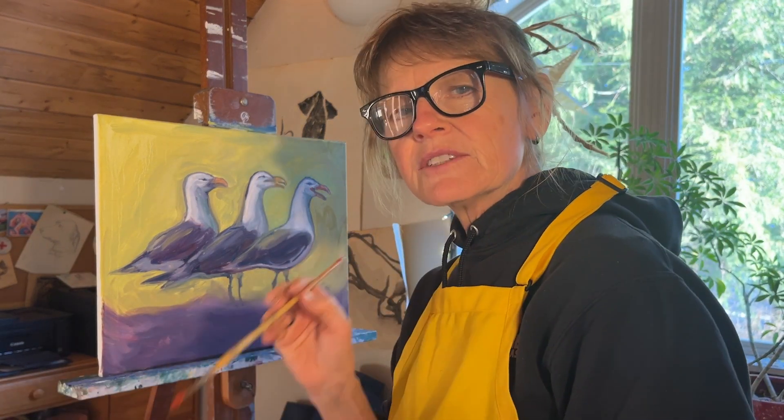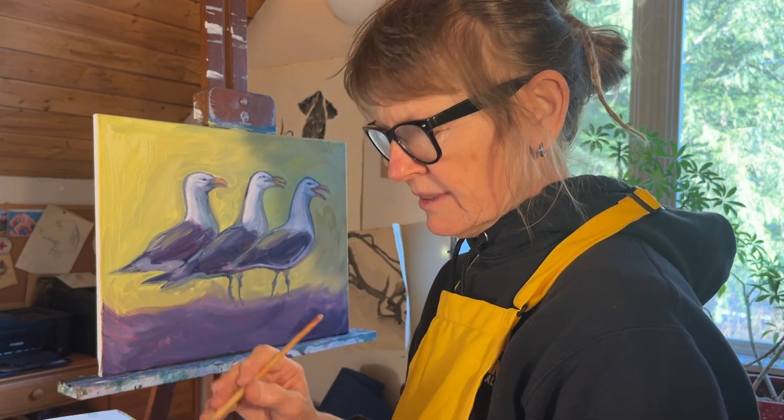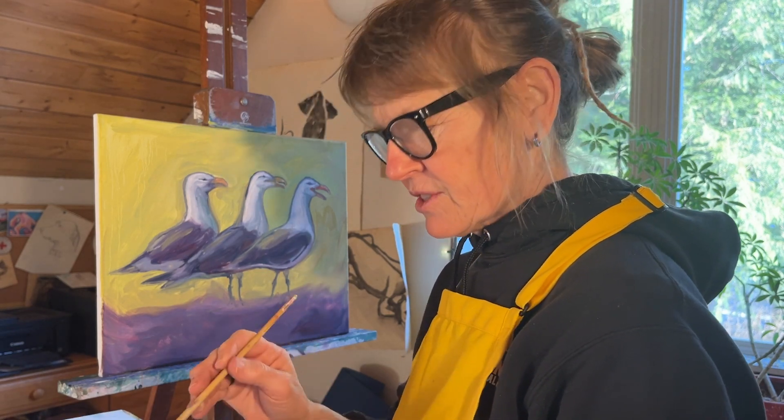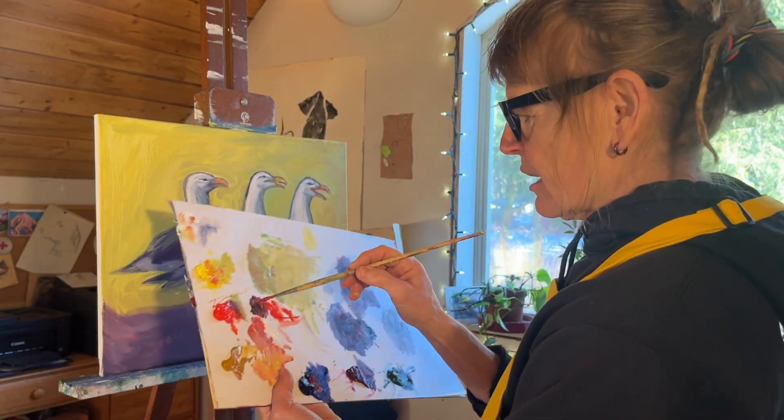Oil paint is not very safe — it's slightly toxic, so you really shouldn't be putting your brushes in your mouth or eating or drinking when you're painting. Obviously I don't follow those rules as closely as I should, but it's definitely not recommended.